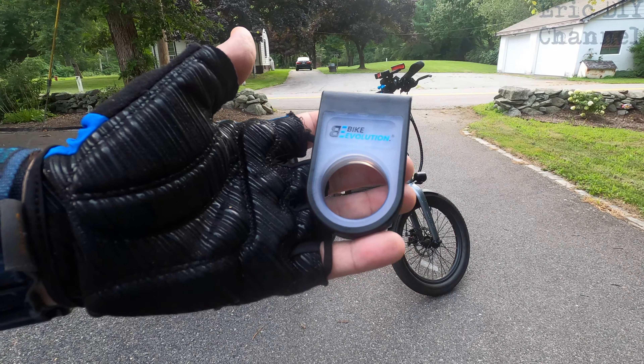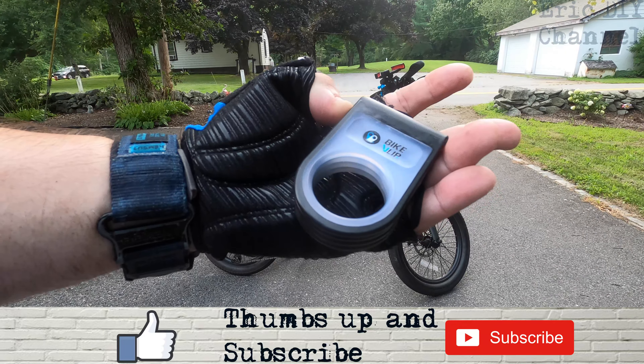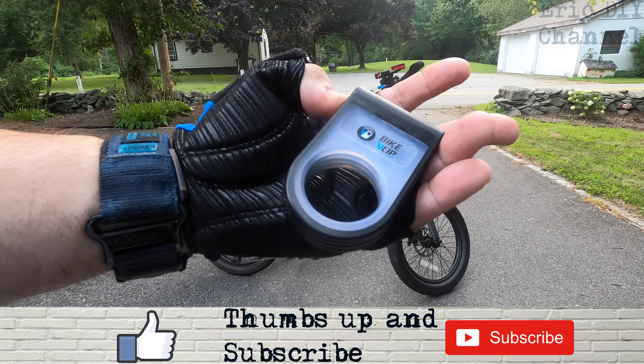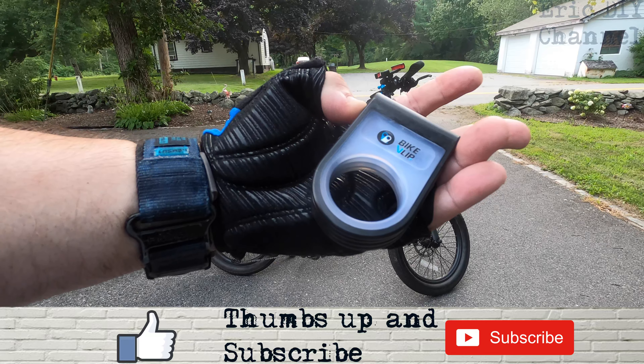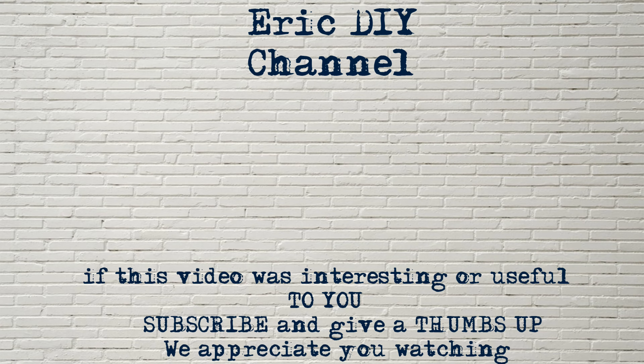If you'd like to buy the Bike Evolution Bike Flip, please look for the link in the description below — it'll send you to the Bike Evolution website and will help support the Eric DIY channel. If you like this video and want to see more, please give us a thumbs up and hit that subscribe button. Also push the bell notification icon so you'll be notified of future Eric DIY video releases. If you have a product you'd like reviewed, please contact Eric at eric5150diy@gmail.com. Have a great day!